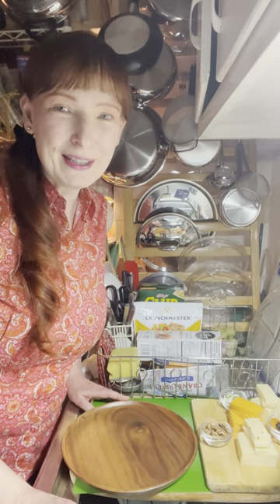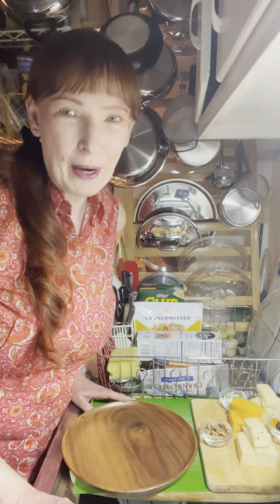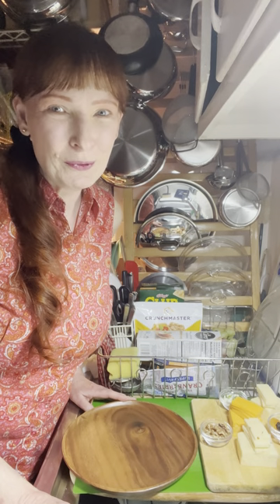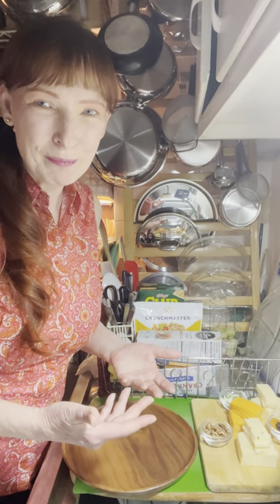I'm going to give you some ideas today about a nice, easy-to-put-together cheese and cracker tray. Cheese and crackers — what an easy go-to when you need a quick snack — but we're going to talk about how we can make it special.